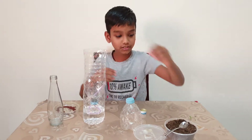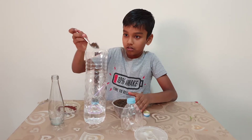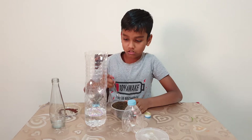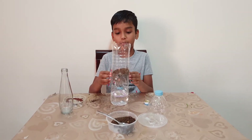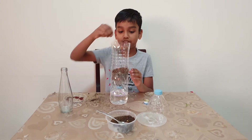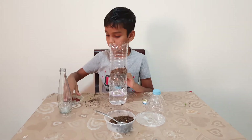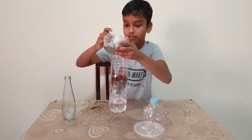Friends, next you need to take some soil and put it inside. Now, I have applied the soil, so I'm taking a mustard seed and putting it inside. Next, you need to add more soil and put it inside.